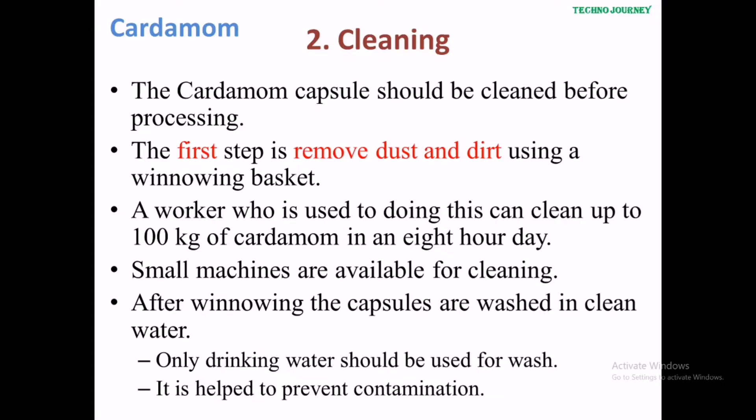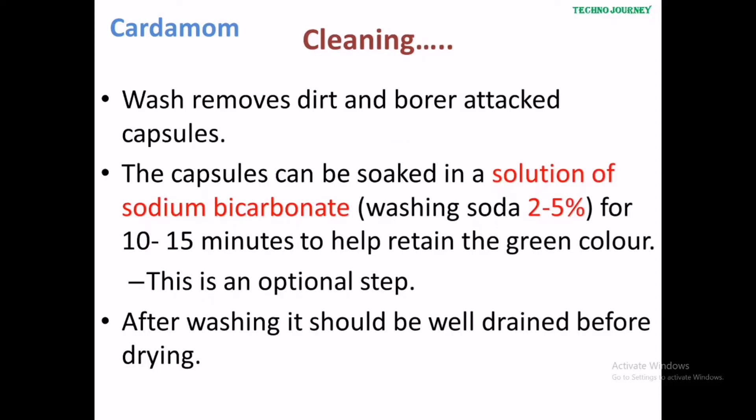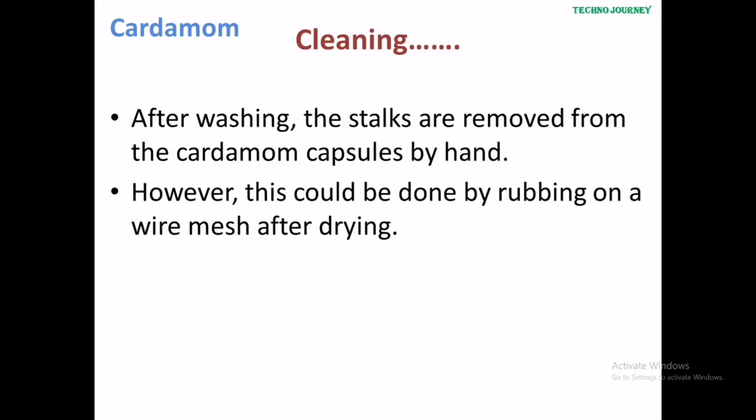The second step is cleaning. The cardamom capsules should be cleaned before processing. The first step is to remove dust and dirt using a winnowing basket. It can be done manually or using a small machine. After winnowing, the capsules are washed in clean water. Washing removes dirt and borer-attacked capsules. The capsules can be soaked in a solution of sodium bicarbonate for 10 to 15 minutes, which helps to retain the green colour.